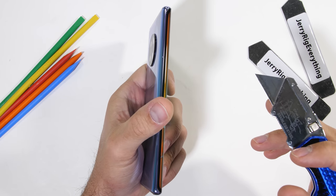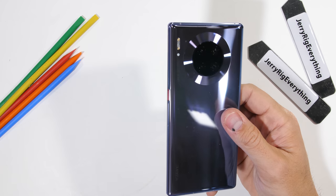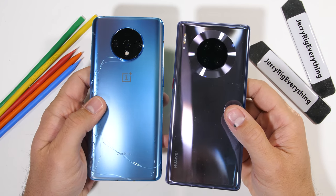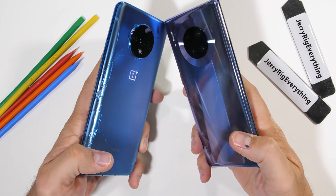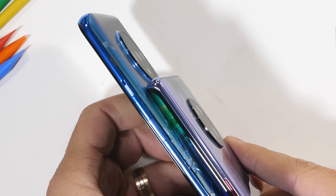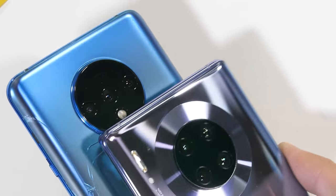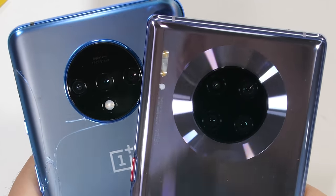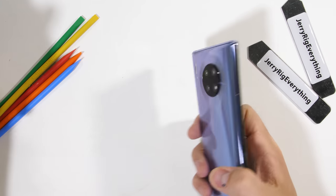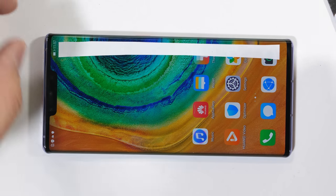You might be thinking to yourself: this large circular camera lens cut-out on the back reminds me of another phone. Both this Mate 30 Pro and the OnePlus 7 have large circular camera lenses with multiple cameras inside. The OnePlus 7 shattered during my durability test — I think the large hole cut-out made the glass weaker. So it'll be interesting to see what happens with this Mate 30 Pro, which has the same size hole. Let's start with the scratch test.